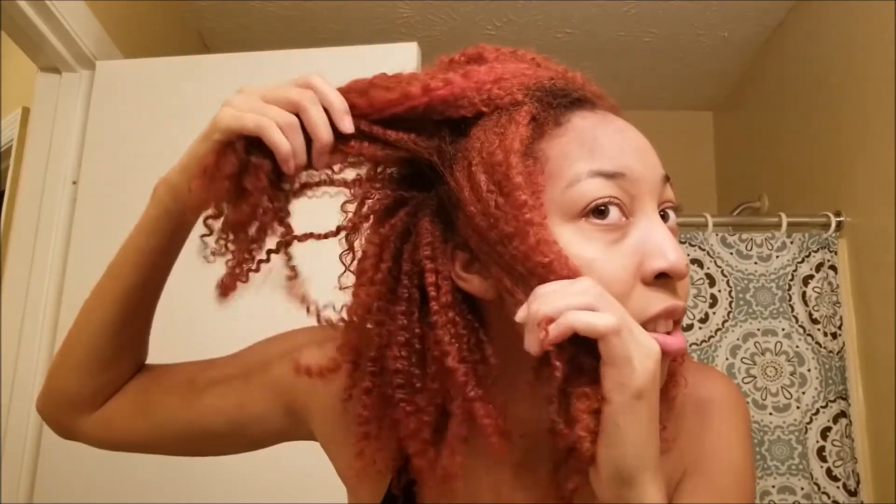I didn't look in the mirror yet, so this is — when I went to go grab a towel I purposely didn't look in the mirror. So this is going to be the first time on camera me seeing my hair. I'm scared it's going to be ugly. Okay, here goes. Oh — it's different. And I feel like some pieces took more than others. Yeah, it is that color.